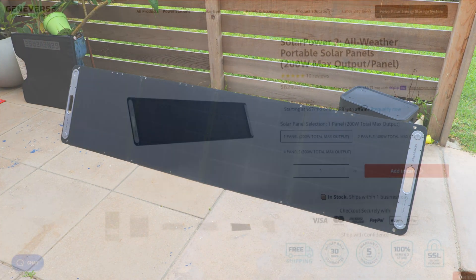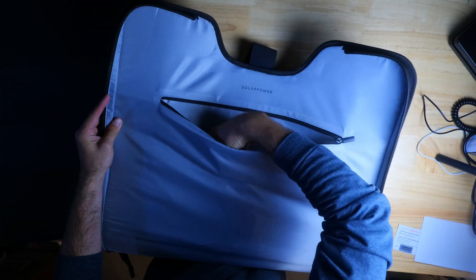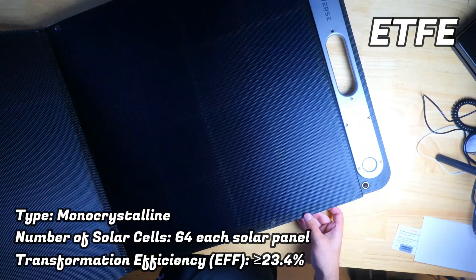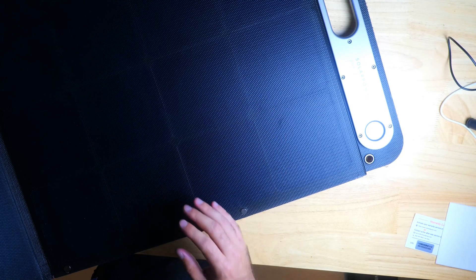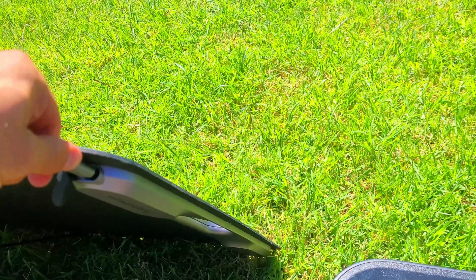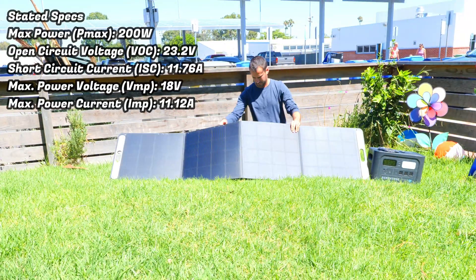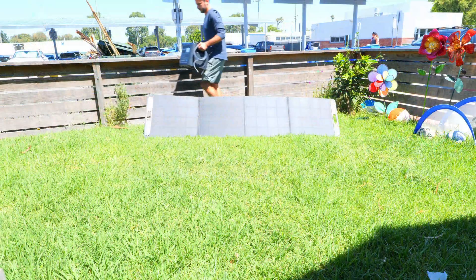Geniverse also sent over their Solar Power 2, a 200 watt all-weather IP67-rated panel, available separately for $629. It comes in a padded zippered case with a 10-foot 8mm charging cable. The panel weighs 17.64 pounds, has a carrying handle on top, and unfolds into four sections. The panels are monocrystalline and made from durable ETFE material, which is far superior to PET. Setup is straightforward with adjustable kickstands offering a nice range of angles.